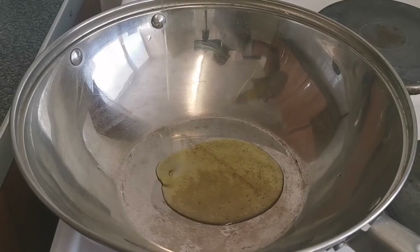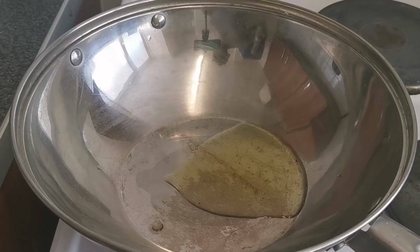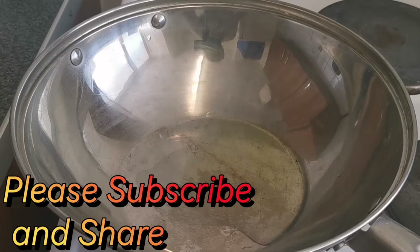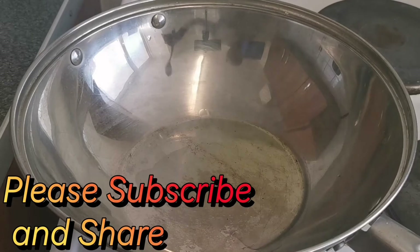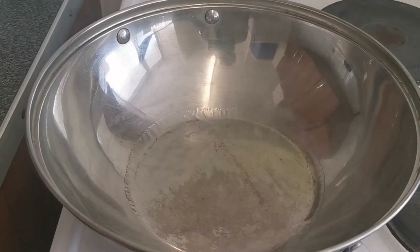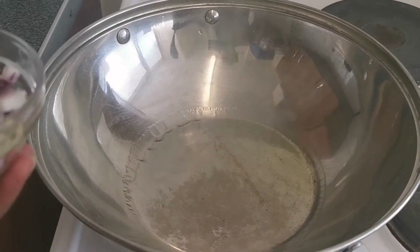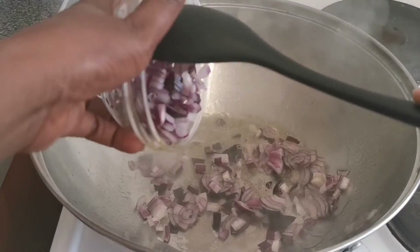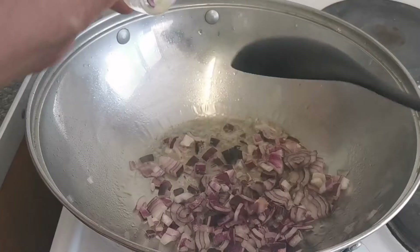The next thing I'm going to do is pour oil in the pan to start cooking. I've just poured oil in — you can use any oil you like. You can see it's getting hot, and then I'm going to put in the chopped onions I did earlier. I just used one, and I mix everything up together.